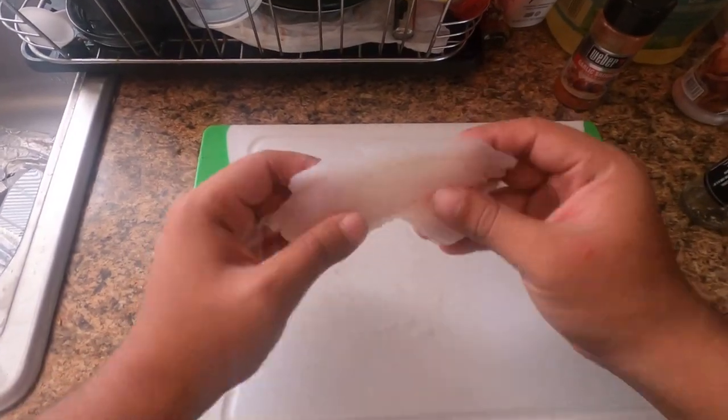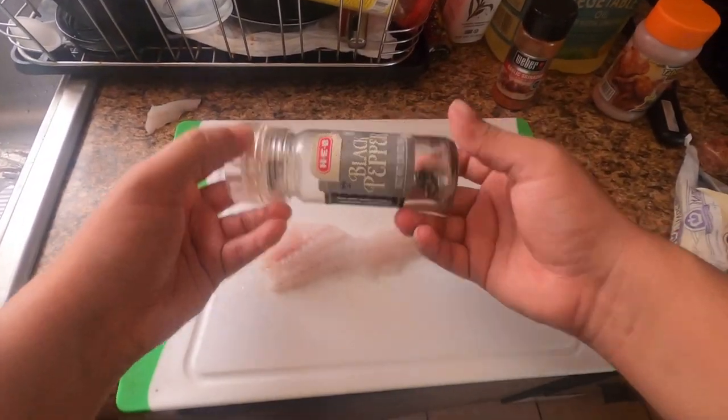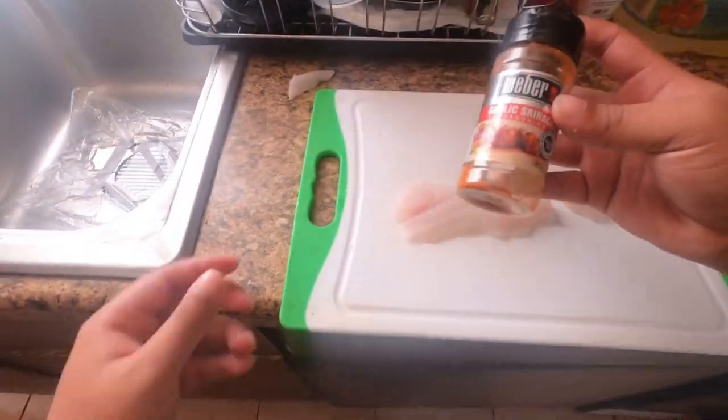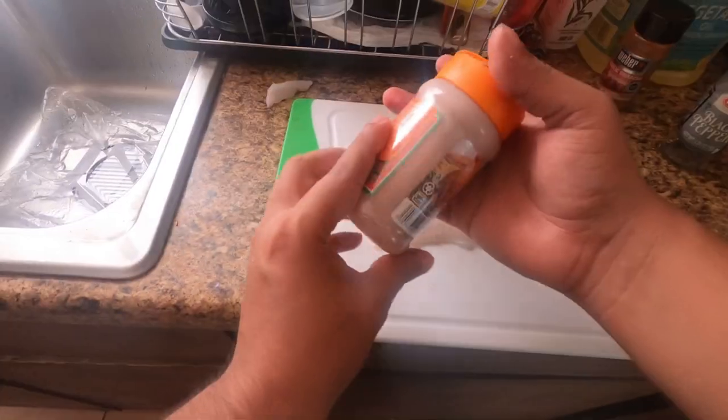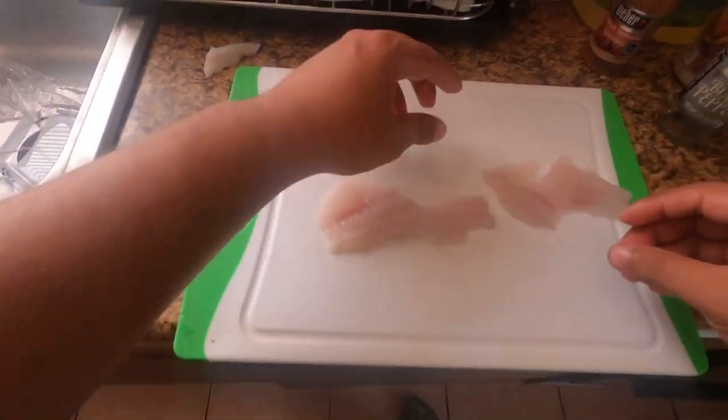Alright guys, so we got the little fillets from yesterday. I'm gonna go ahead and put some black pepper, I have some garlic sriracha, and this is a spicy Mexican seasoning — so I'm gonna go ahead and put it on, and hopefully it tastes good.